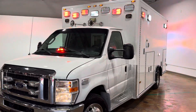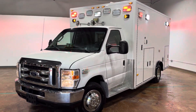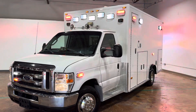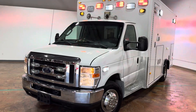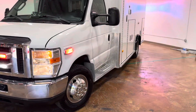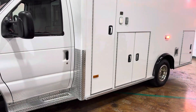This is a 2012 Ford E450 with a PL Custom Type 3 ambulance module — excellent condition, everything works great, runs and drives great. It's got a 6.8 liter V10 gas engine. It is Star of Life certified, no rust issues, very clean body, LED Whelen M Series red emergency lights.